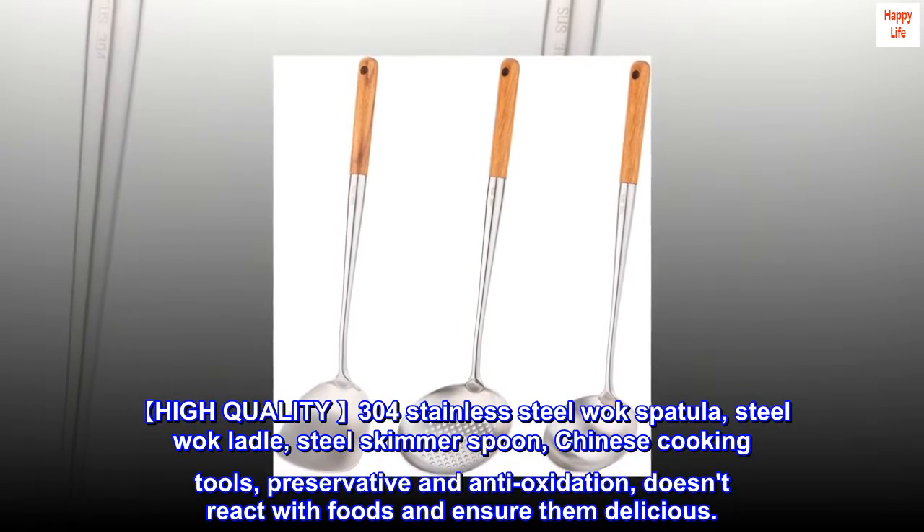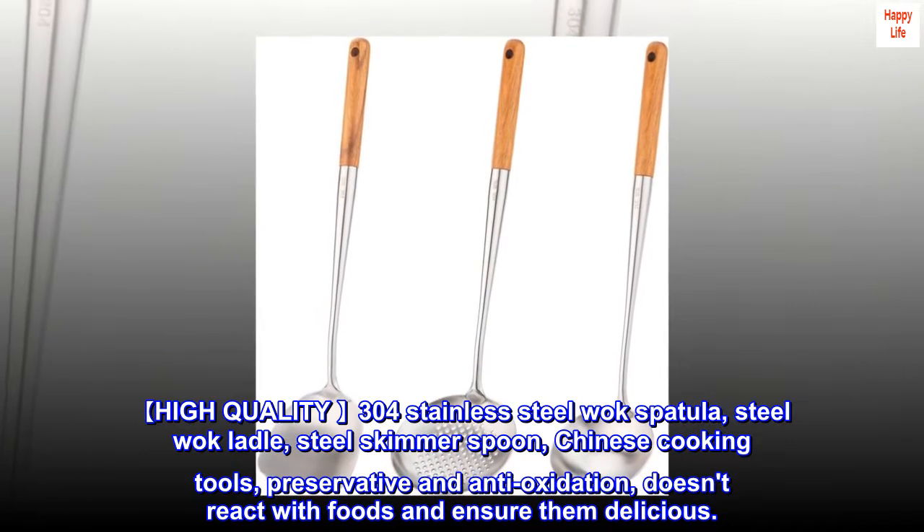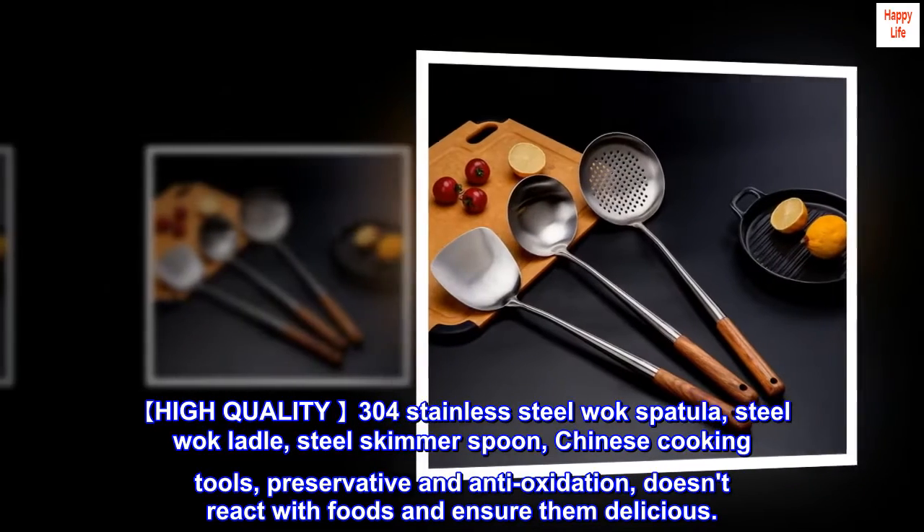High-quality 304 stainless steel wok spatula, steel wok ladle, steel skimmer spoon — Chinese cooking tools. Preservative and anti-oxidation, doesn't react with foods and ensures them delicious.